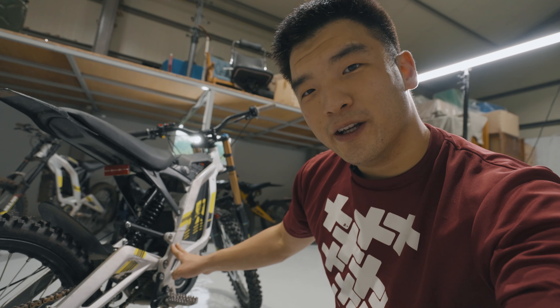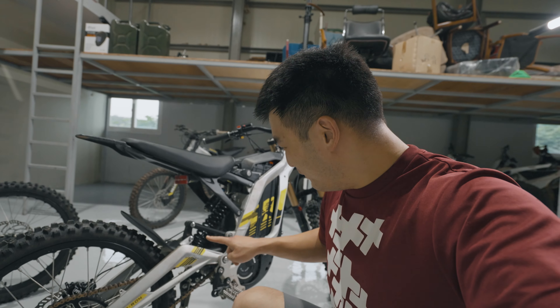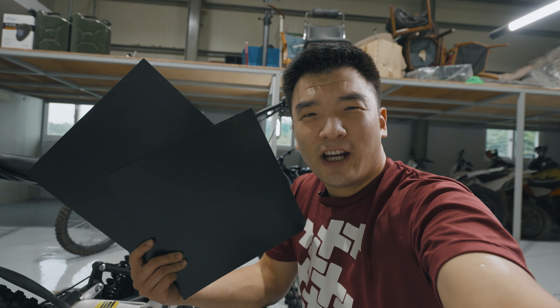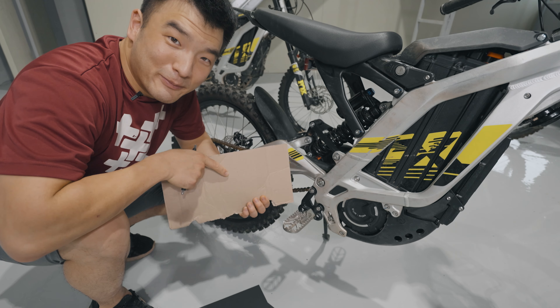I want to make a protector that goes over the swing arm and frame to prevent even bigger damages. I looked at options — there are carbon fiber ones available but they're very expensive, and the carbon fiber will just get scratched up anyway. I wanted something simpler that just does the job. For mountain bikes, people use kydex material to make DIY protectors, so I got some kydex and I'm going to try to make a scratch-proof guard for the Suron.